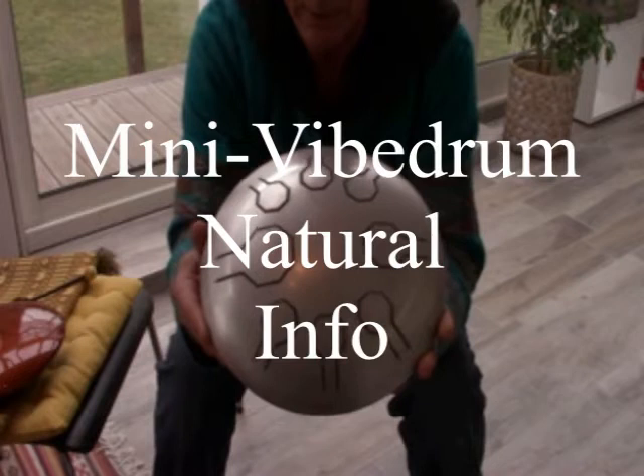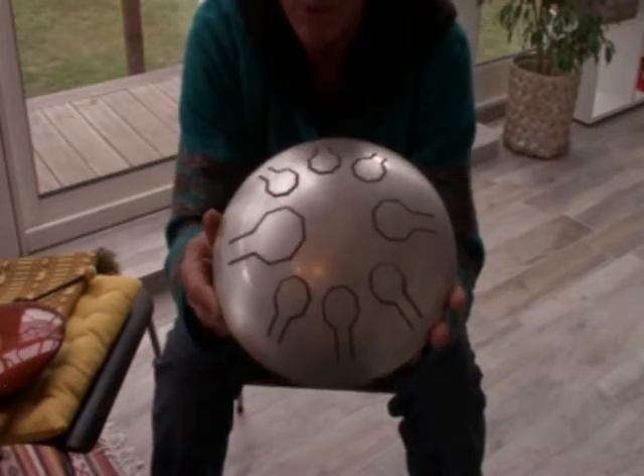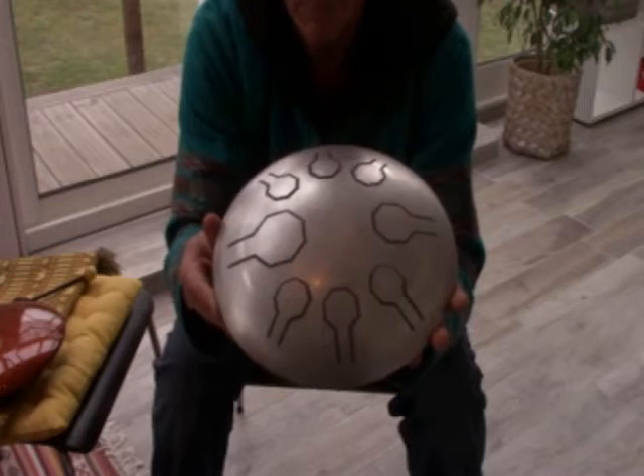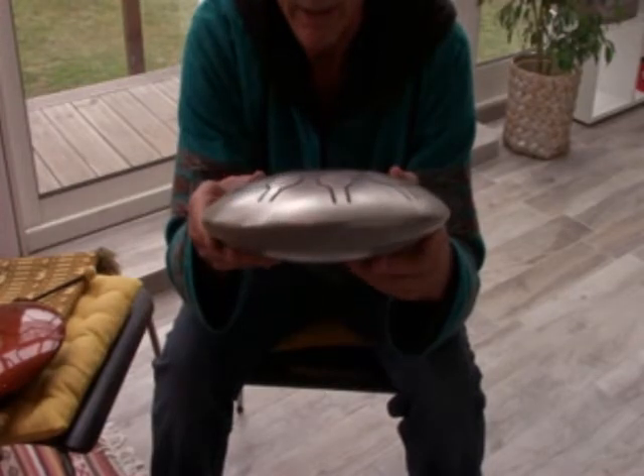This is our solid stainless steel natural mini vibe drum. This is how our drums look just before we paint them. It's a very slim design, so it's very easy to transport and lightweight.